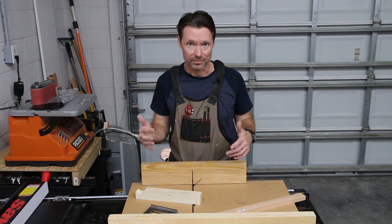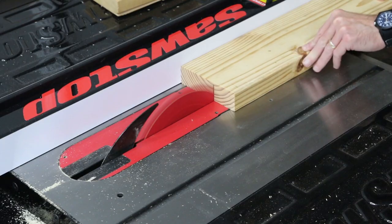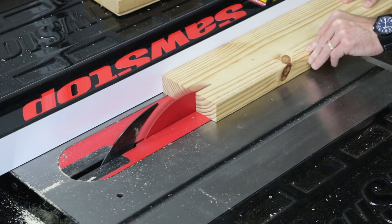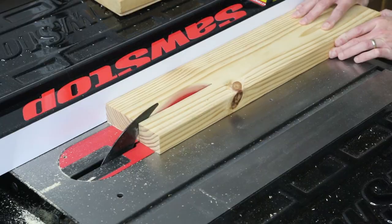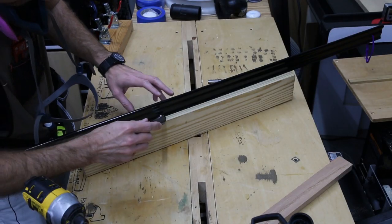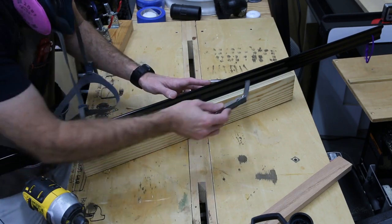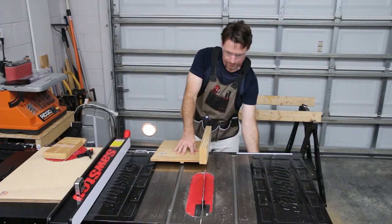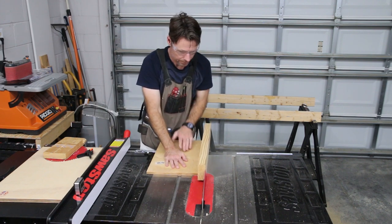So first step is to start cutting down some plywood for our new sled. I'm also using a bit of 2x6 for the back fence, and here I'm putting a flat edge on what will become the bottom of the fence. After that, I'll use a straight edge and a feeler gauge to make sure the bottom is super flat. I've got links to the straight edge and the feeler gauge down below. To make the reference face super flat, I put a good rip blade in my saw and then attached the fence to the sled before running it through the saw.